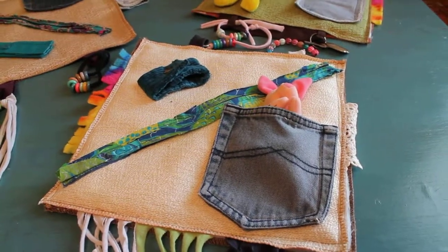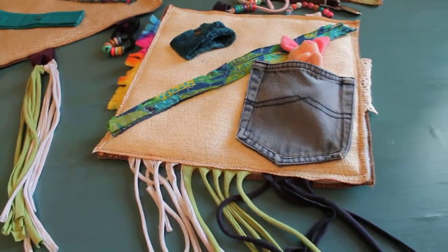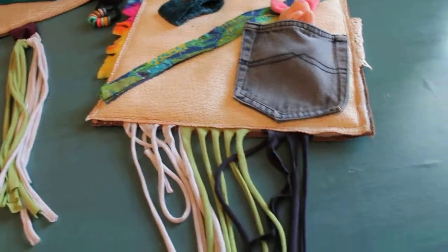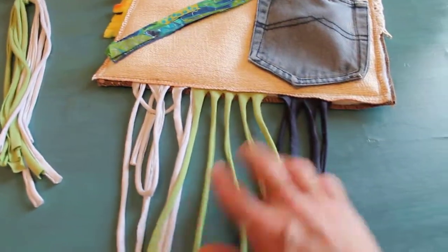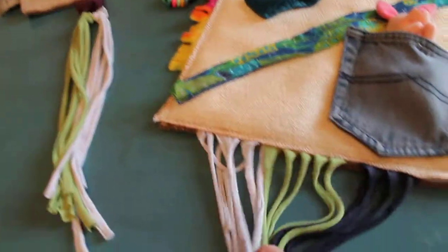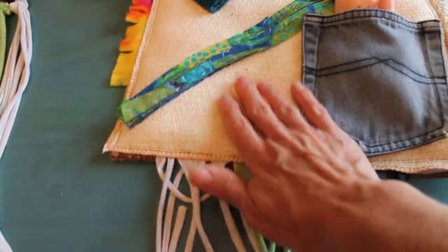Hey everybody, this is Lee. I wanted to show you some little busy mats or fidget mats that I made for my sister to take to work — she works in a nursing home. The residents can set them in their laps. I used some poultry fabric squares that I had and sewed them with a little bit of old batting in the middle.